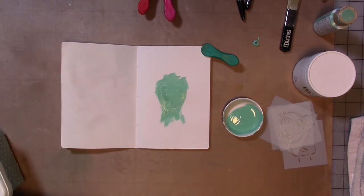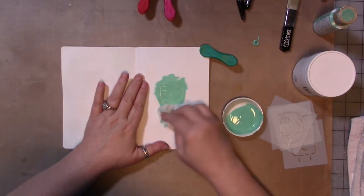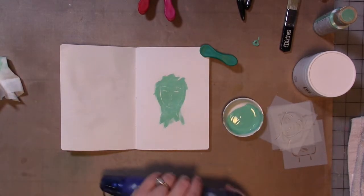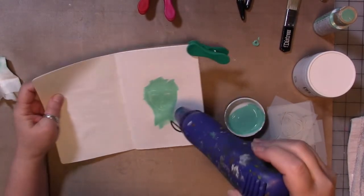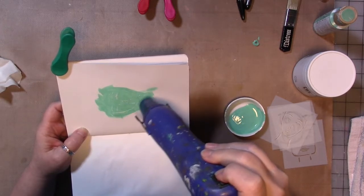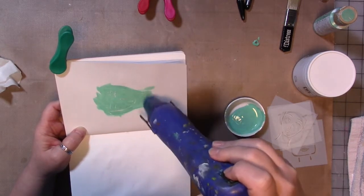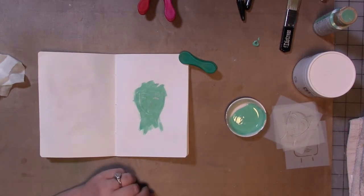And then we're going to get a baby wipe. I don't want to rub too much because I don't want to rub the wax off necessarily, at least not at the moment. So we want to dry this. The wax is sort of melted into the page like embossing powder, which is actually kind of cool.